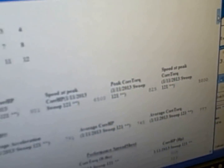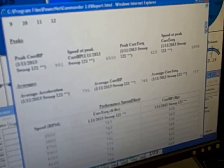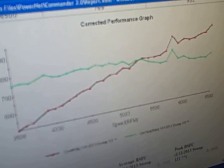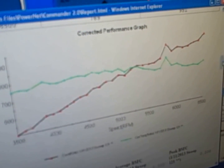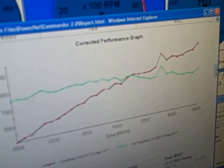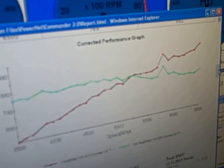On that pull we made 951 horsepower at 6,500 RPM and 825 foot-pounds of torque at 5,800. That's actually been our best pull on it so far on 93 octane pump gas. The torque curve there is pretty flat. There's a little glitch right here, but I think that's more of a bobble on the torque sensor than it is actually in the engine.